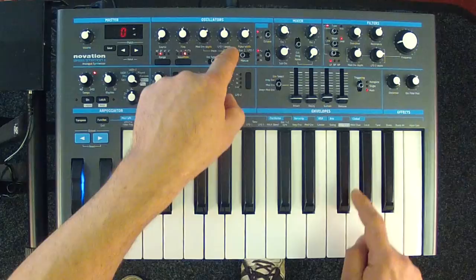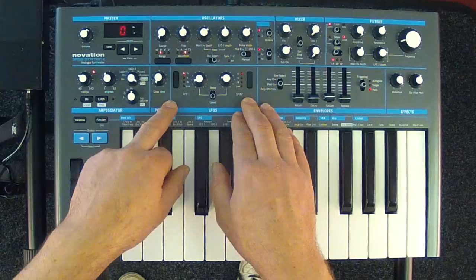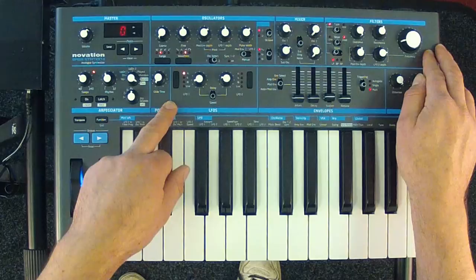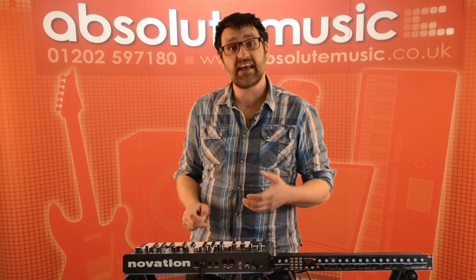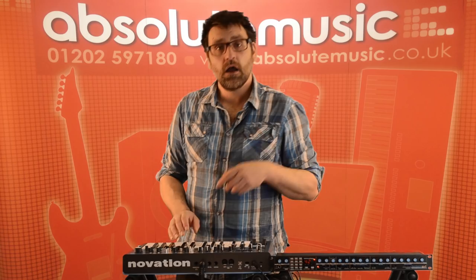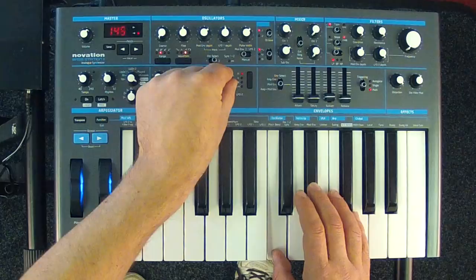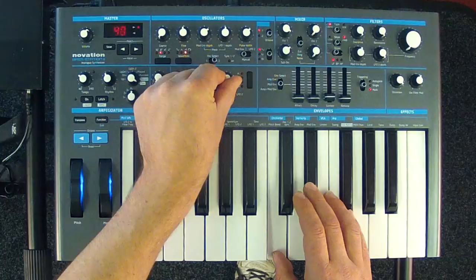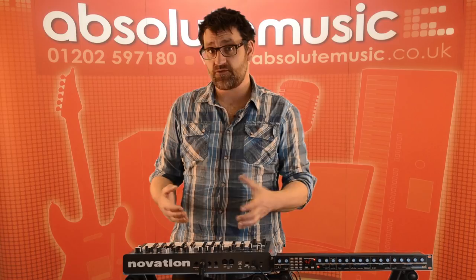Next to the envelope we have our LFOs — low frequency oscillators — which can be used to modulate different aspects of the sound. LFO 2 can control the filter and pulse width, while LFO 1 can control the pitch of the oscillator. With the LFO we can change the speed of oscillation, and turning the LFO control clockwise takes us into the audio range, great for crazy synth effect sounds.